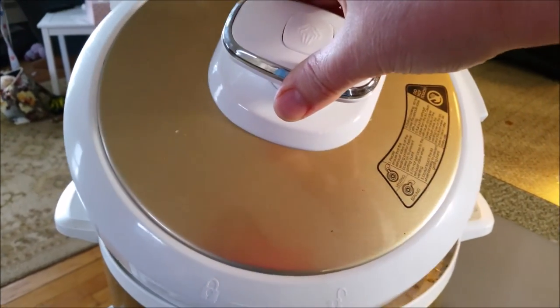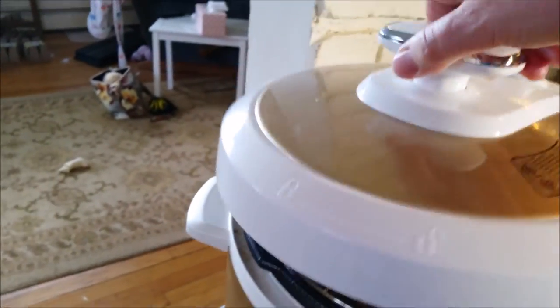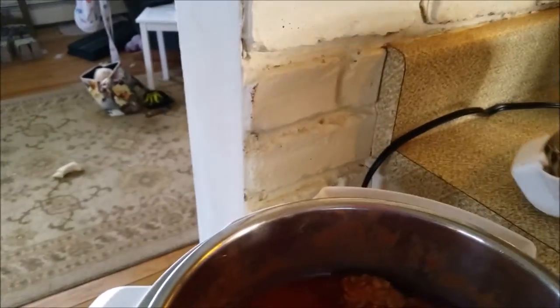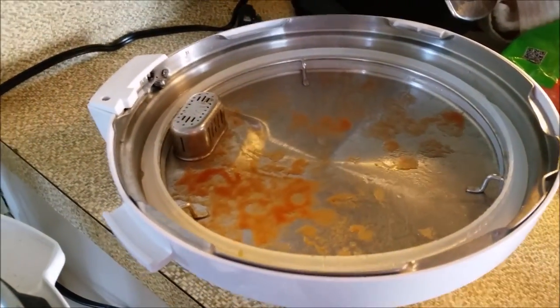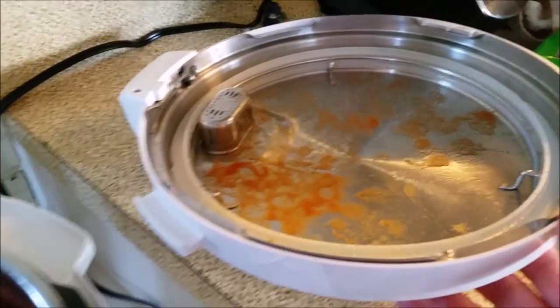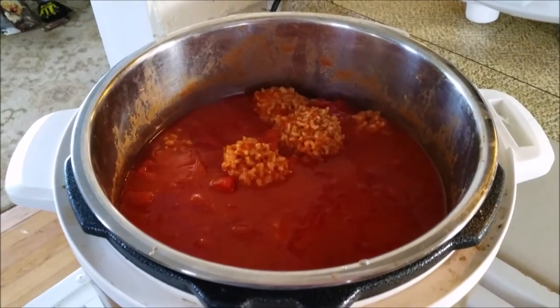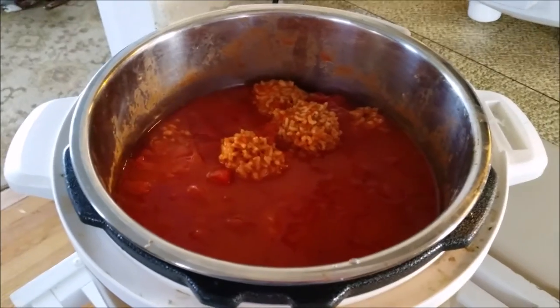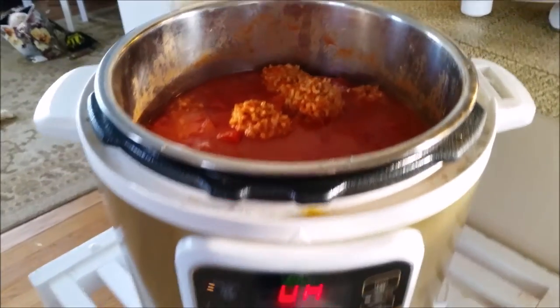Tip it away from you and lift the cover off. It's just sort of like the inside of a regular pressure cooker — it has the rubber gasket in there. And here we have the meatballs. This silver pan that it's in can come right out and be washed.